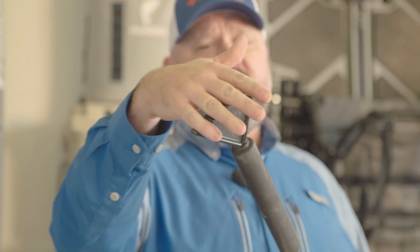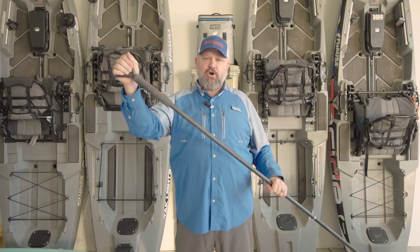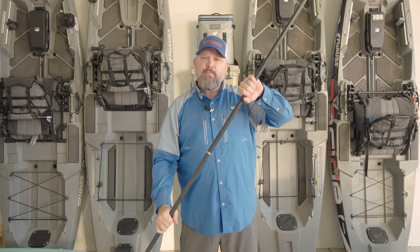The width of this thing is perfectly designed ergonomically for your hand, so you've got leverage and it doesn't hurt. It's designed to push on softer bottoms, push through mud, and act like a little bit of a paddle. So I've offered you a lower-tech, lower-cost solution to the Power-Pole micro anchor.